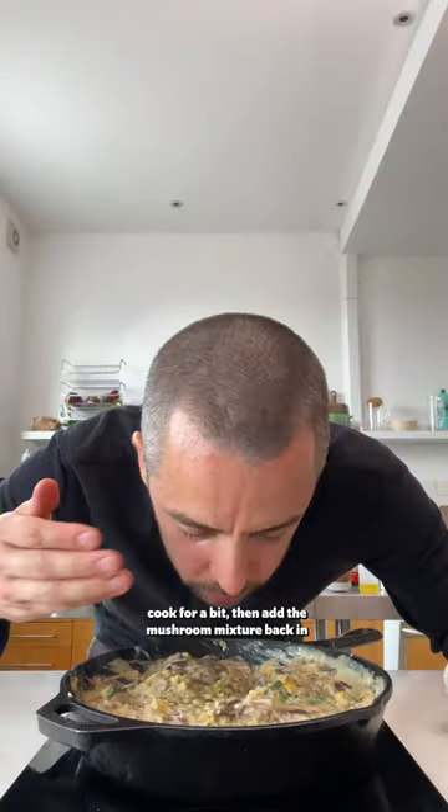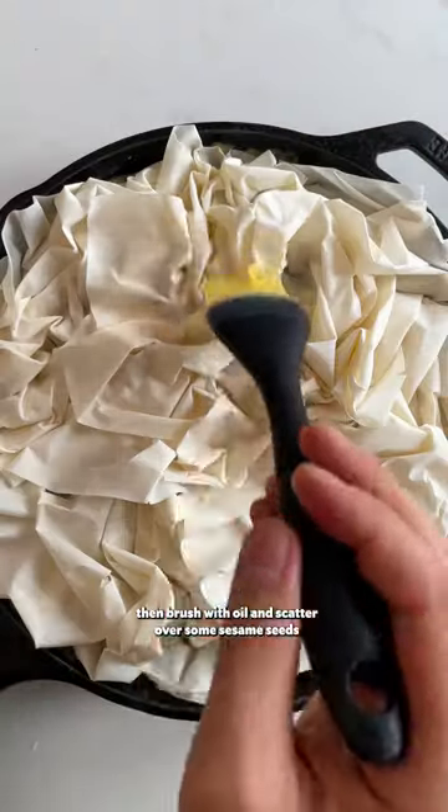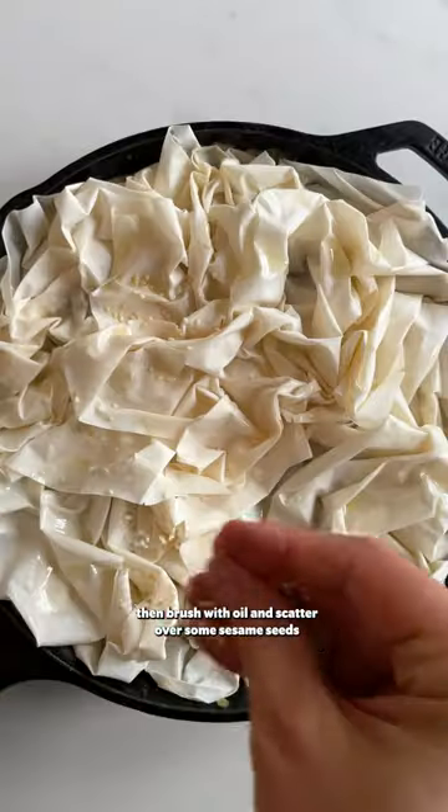Cook for a bit, then add the mushroom mixture back in — this smells pretty good, I can't lie. All that's left is scrunching up some filo sheets and placing them on top, then brush with oil, scatter over some sesame seeds, and bake.